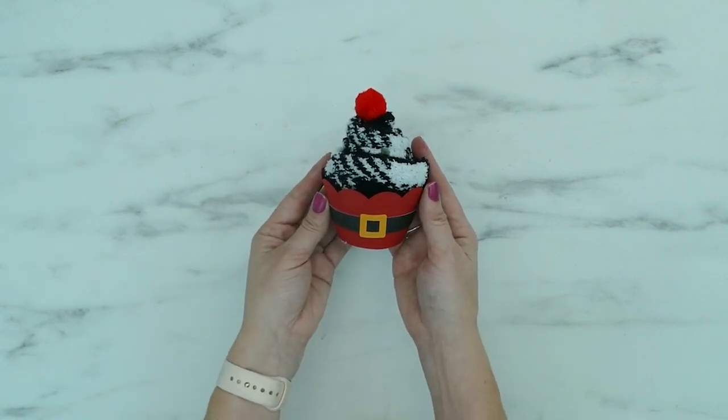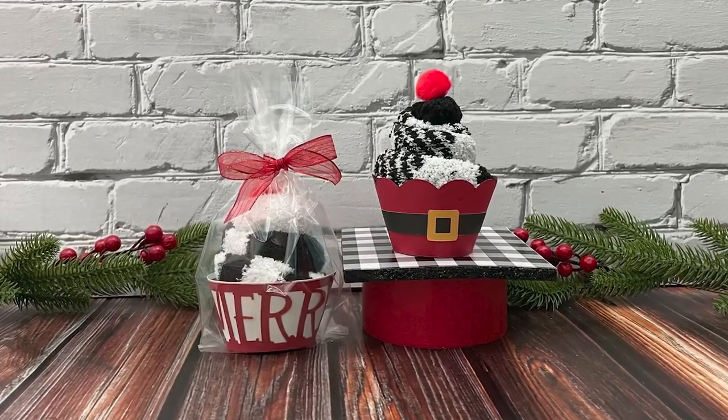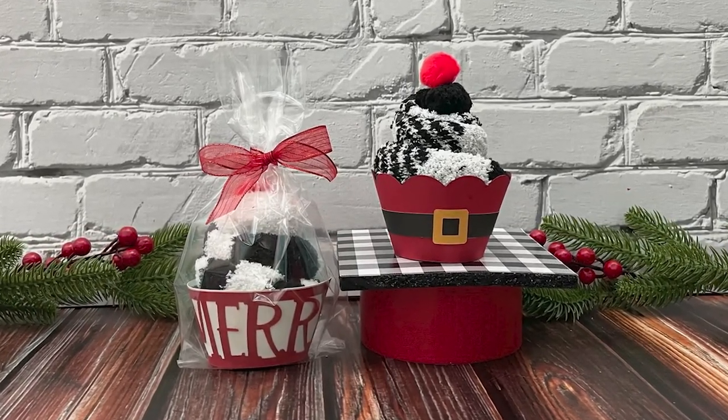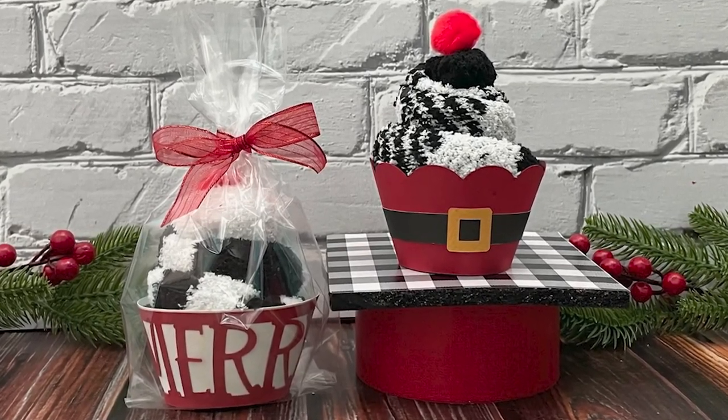Now you have a perfect little Christmas gift. If you enjoyed this project and want to see more like it, be sure to subscribe to my channel and click on the notification bell so you'll get notified each time I post something new.